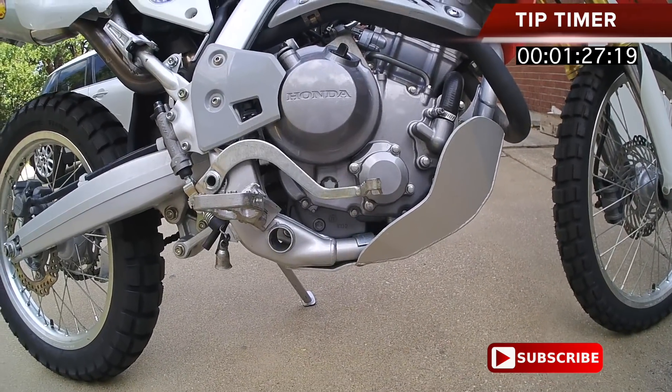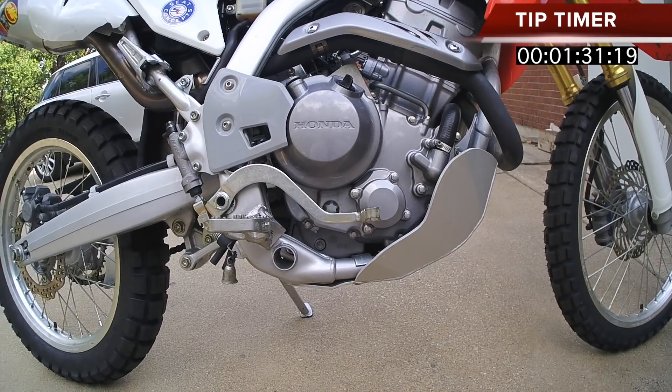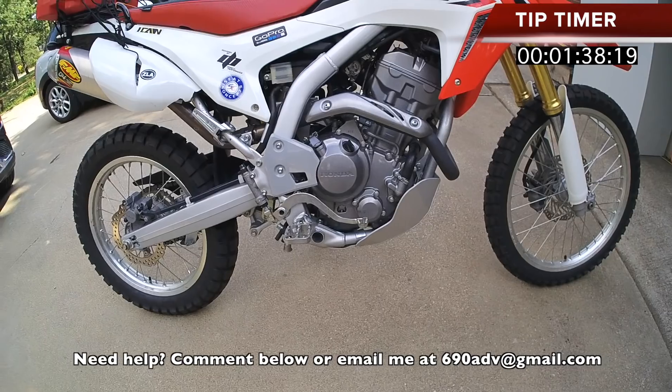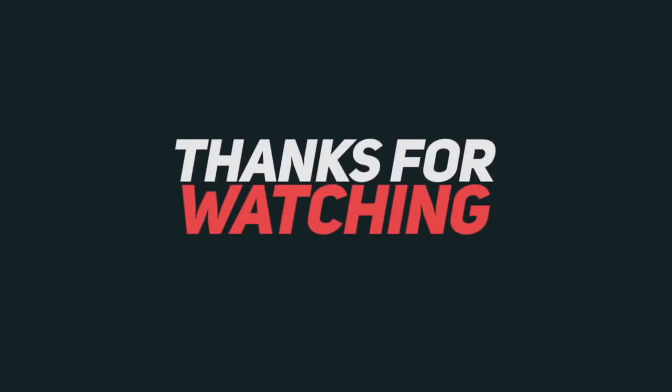Just pay attention and make sure you've got plenty of oil so that your girl has plenty to drink, because she will love you back if you make sure she's lubricated. If you don't know, just make a comment below and I'll see if I can give you the information for the bike that you own. This is your two-minute tip or less. Have a great day. Bye.